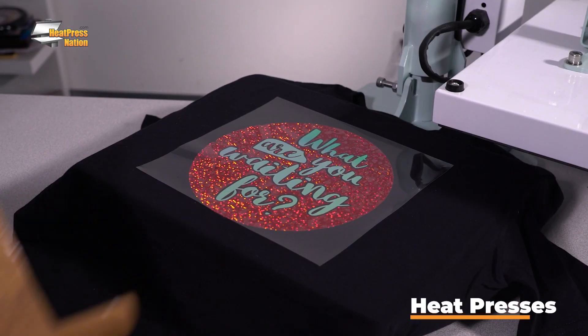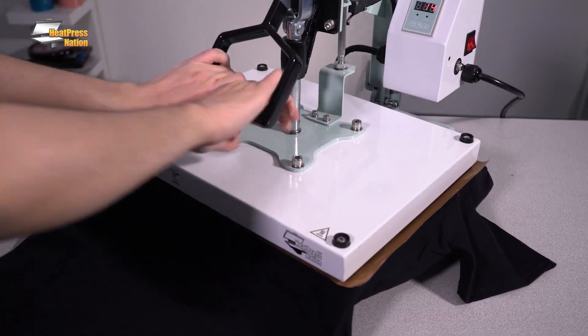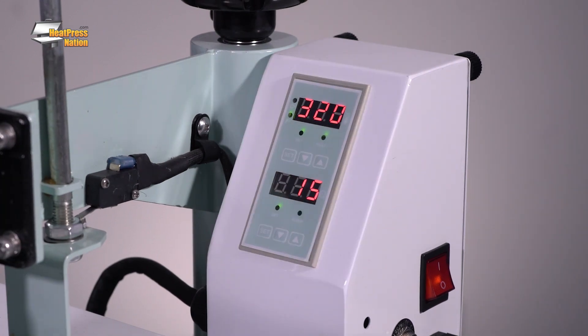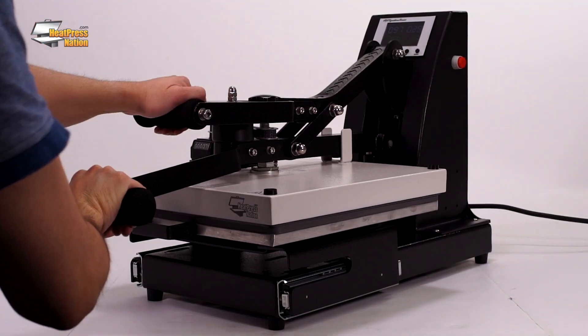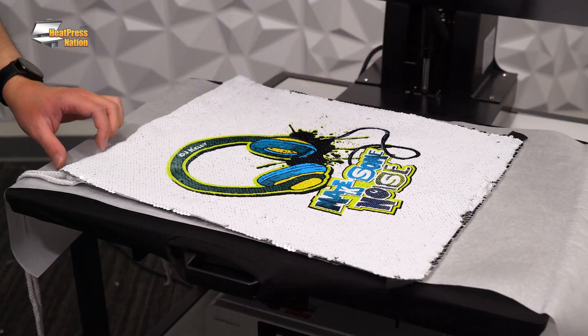Consistent heat and pressure are an absolute necessity for successfully applying any of these heat transfers. A heat press applies your printed or cut transfers or graphics onto your item of choice. A good heat press allows you to control the heat and pressure applied, which lets you customize a wide variety of materials. Heat Press Nation is the market leader in heat presses. Whether you're starting with our budget-friendly M-Press line or the robust Signature Pro machines, you can expect the best possible value backed by our top-notch customer service and support.